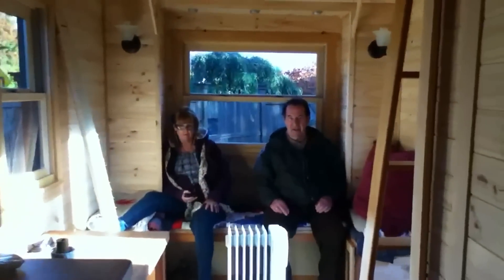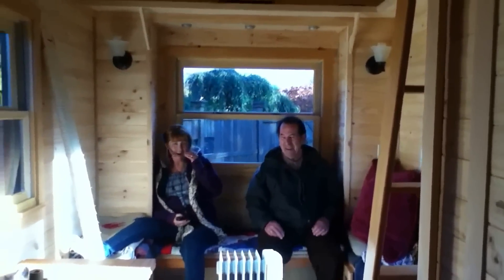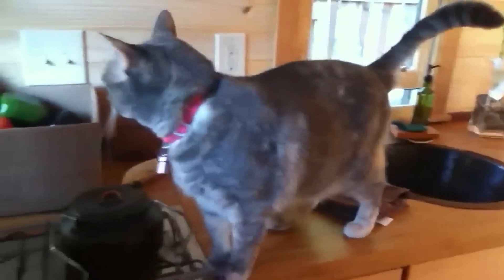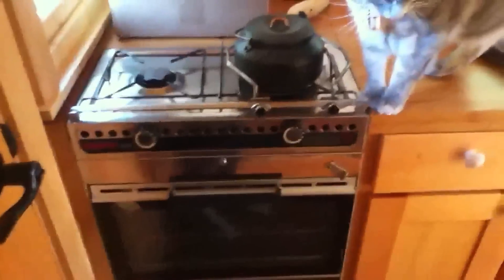And here are my parents — they're visiting for the week, just sitting in the window nook. Here's our kitchen with my kitty on the counter. You can see we've got some fresh veggies all the way from California, and our tiny stove. We've got a bunch of storage space under the countertop, which is bamboo — we got it from Bamboo Revolutions here in Portland. And then we also have some storage space up here, which is really handy.